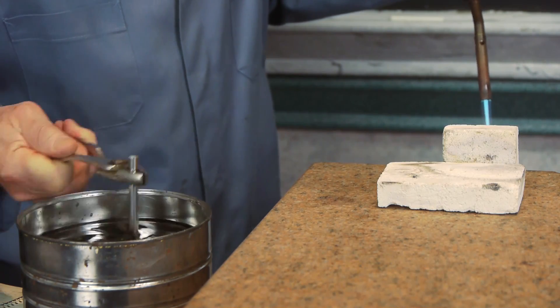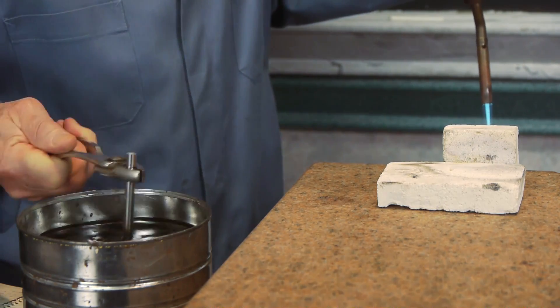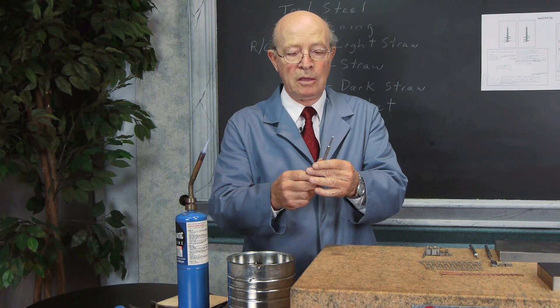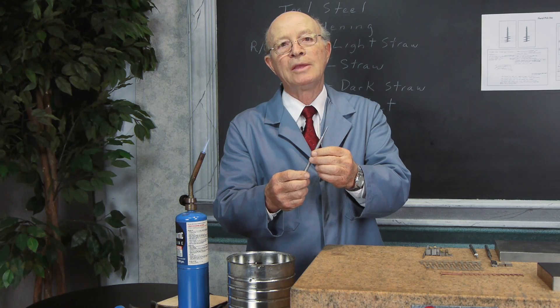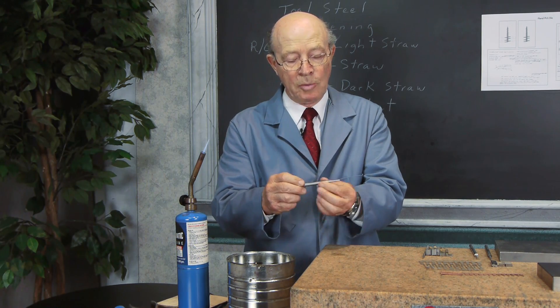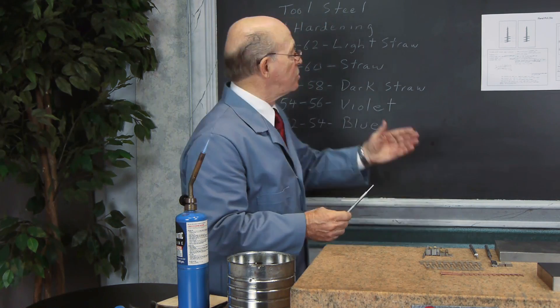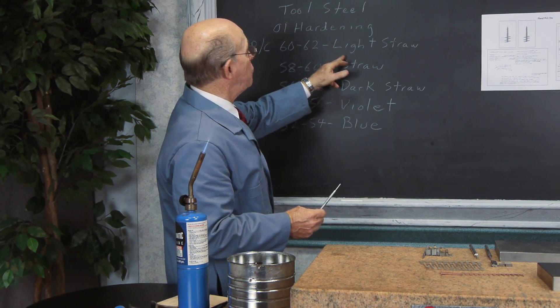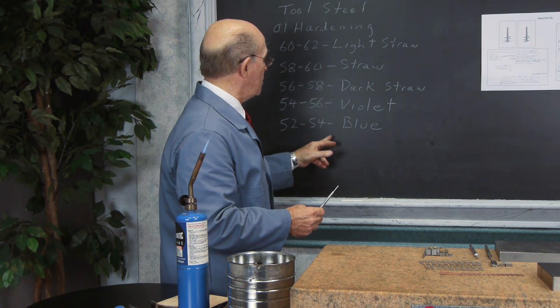Now that's quenching oil — at this point it's very hard; in fact, it's brittle. So we're going to have to temper it. Here's the punch, and I polished it up using the glass beater we have in the shop, cleaned it up and took all the black off. That's where this chart comes in — from light straw, which is very tough, to blue down here.